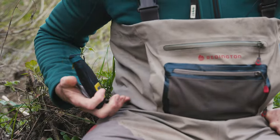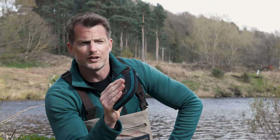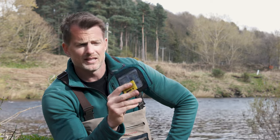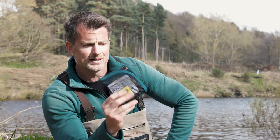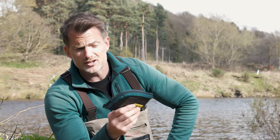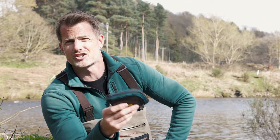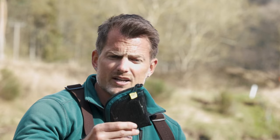Another thing we must talk about — the line system. I use a RIO Versitip Scandi Versitip and you get four different tips with it. When you start fishing in the morning you don't know what's going to happen in the afternoon — the river might come up. Having the ability to change the depth is critical. You can fish over the fish up high with a full float line, but sometimes changing the depth of the fly is worthwhile. These tips range from full floating to nine inches per second, so you're covered in all conditions. It saves carrying loads of reels — literally just put the line through the tip and it takes two seconds to change.